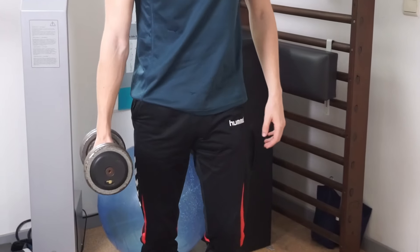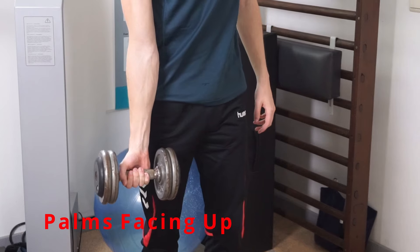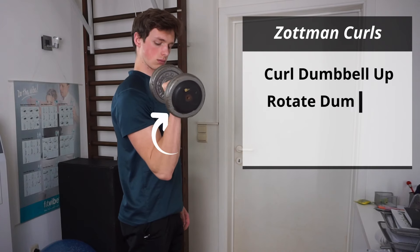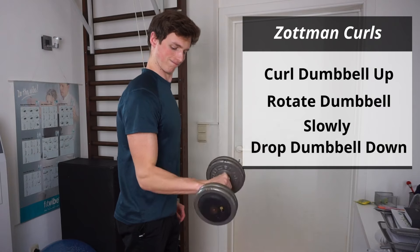There are two different variations of this exercise. The first — and in my opinion best — variation is where you start with your palms facing up in a supinated grip. You simply curl the dumbbell up to the top like you normally would, and then at the top you rotate the dumbbell until you achieve a pronated grip, and then you slowly drop the dumbbell down.